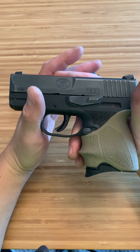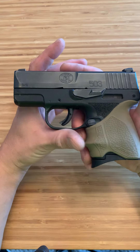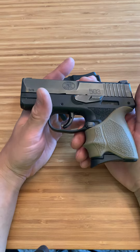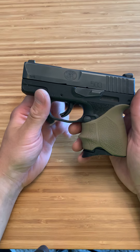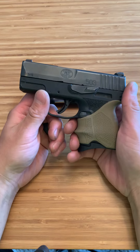One thing I love about this thing is no matter how dirty it gets — because when you pocket carry, and when you're like me, I'm a plumber, so I get dirty and there's sawdust and everything in the air, pocket carrying really gets dirty. You can see right there, there's a little buildup. I've shot this thing when it's been dirtier than any of my other firearms and it ran smooth as can be.